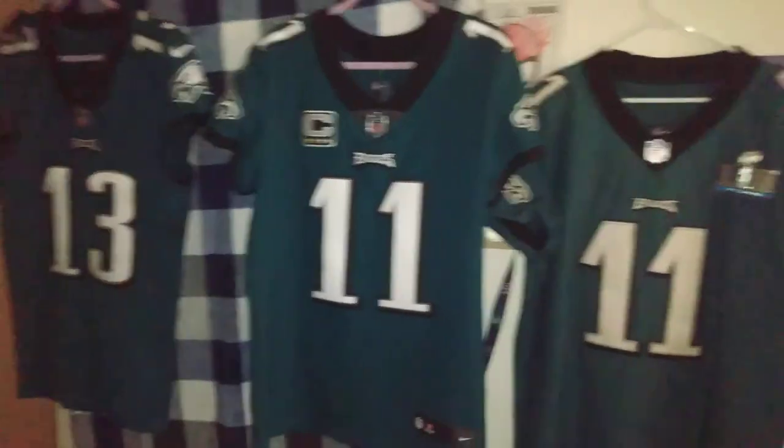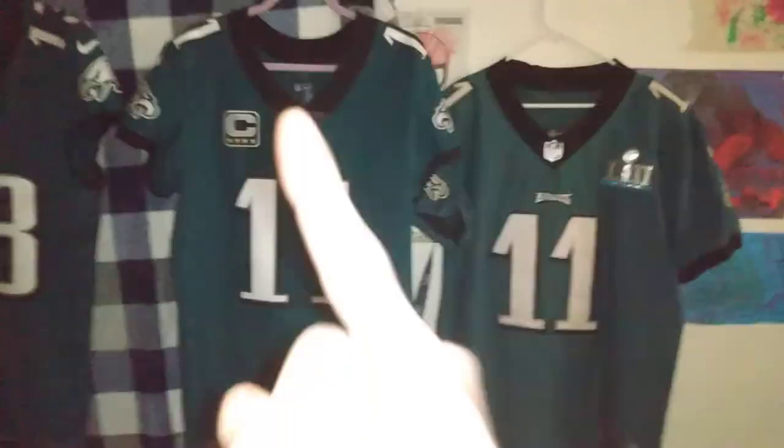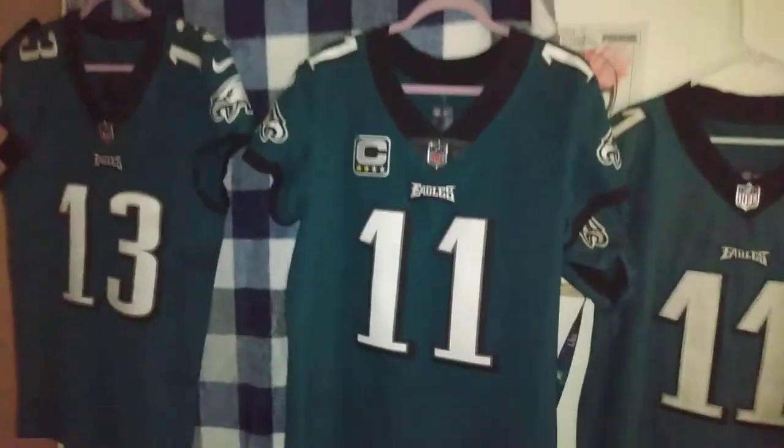What's up YouTube? Back at it with part 2 of the comparison between the Chinese fake, the authentic retail store-bought, and the game-worn authentic jersey off of a player's back.